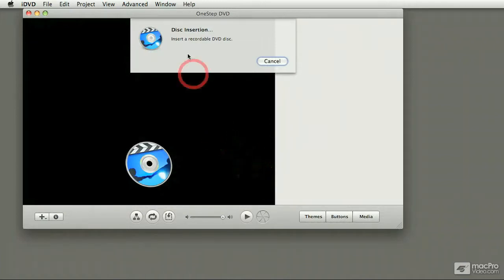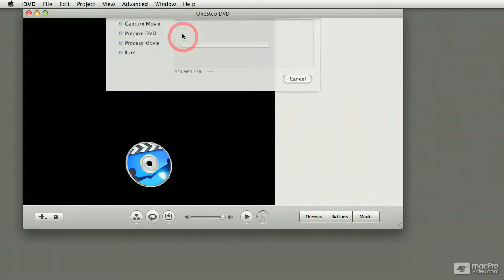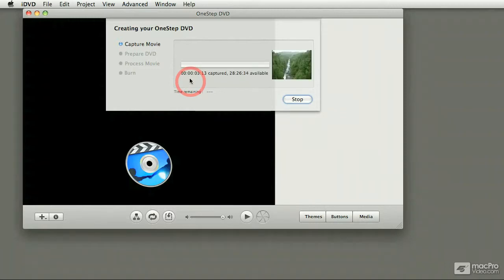Because it finds the camera, now it's asking me to insert an empty disk. So I'm going to do that right now. Once iDVD finds the disk, it rewinds the tape to the very beginning, starts playback, and it starts capturing from the tape to the hard drive.